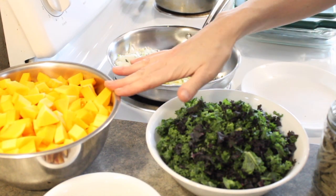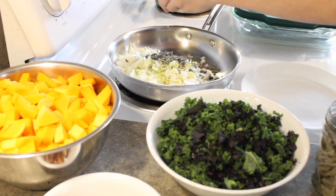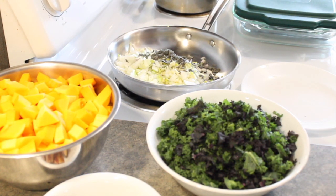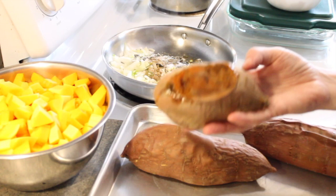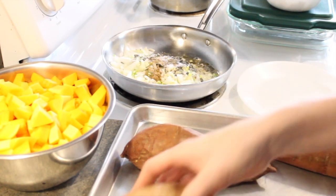I went a little bit bigger on my squash and added a lot more kale than the recipe calls for, so I'm going to kind of just add more of everything. Now while this is getting going, I just pulled my sweet potatoes out of the oven. I decided to bake my sweet potatoes because they get a much deeper caramelized flavor when you do it that way.